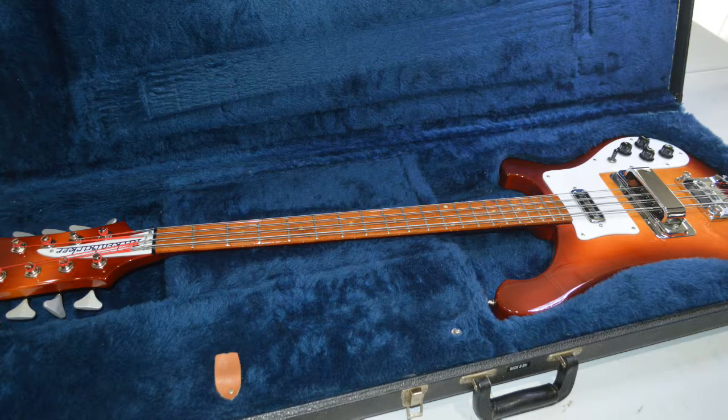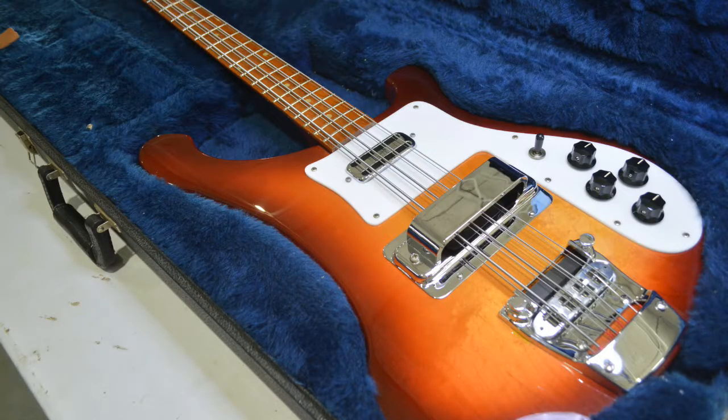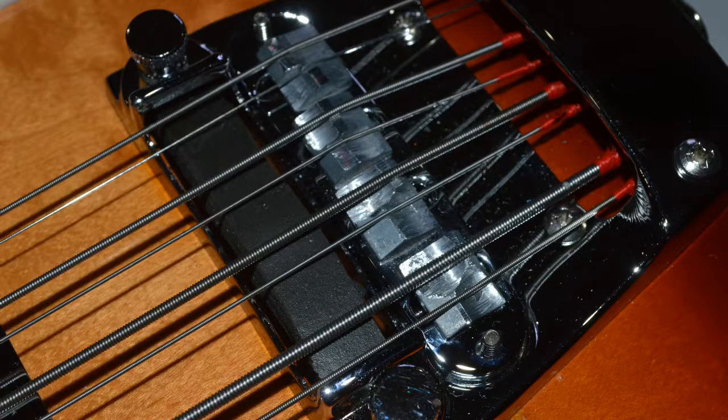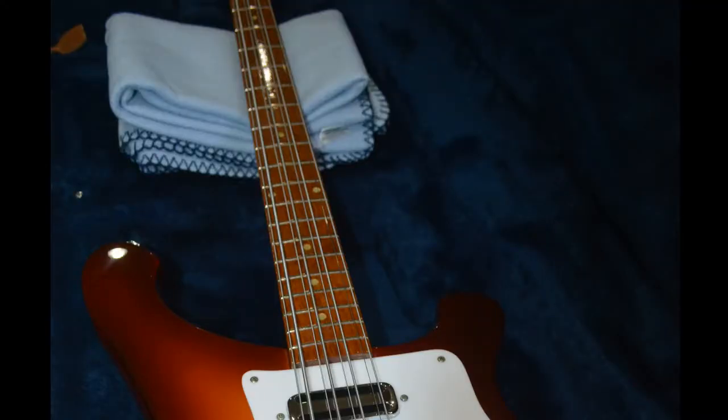I reassembled the guitar and went on to the setup. I restrung the guitar and brought it up to tension. I adjusted the new truss rods and found that I was able to go past flat — I brought it back and gave it the smallest amount of relief. We decided to modify the original four saddle bridge. I found the intonation for each string and created a template, filed the bridge almost flat, then ground in separate intonation points for each string. I finished the setup with a pretty fast action. Thanks Brian for a challenging, fun project.